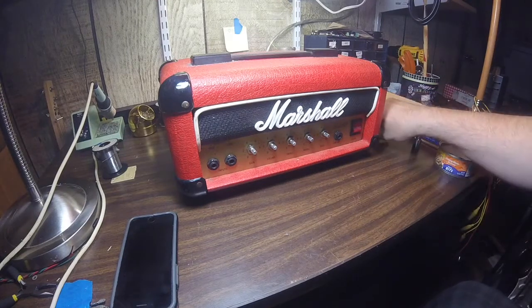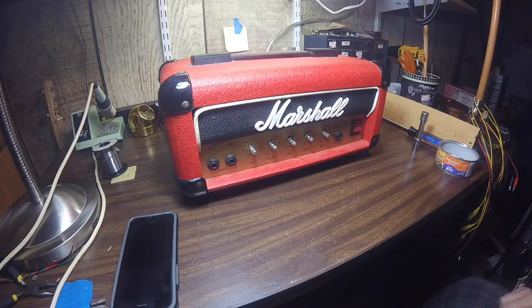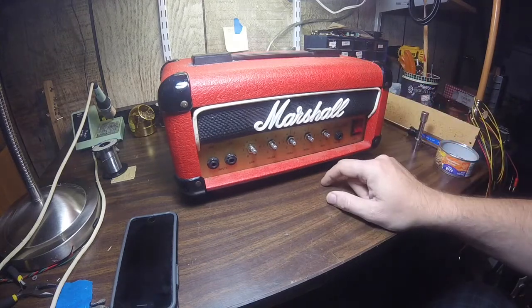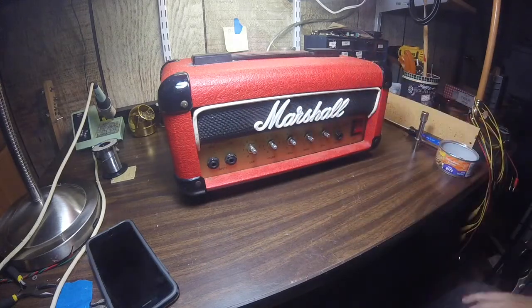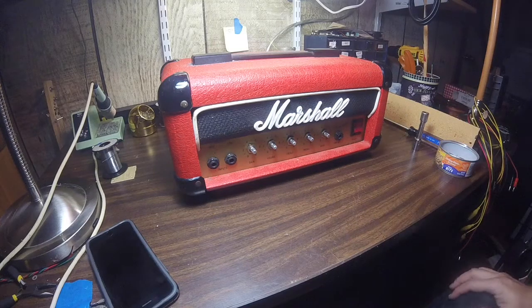How are y'all doing? Today we're going to look at a Marshall Lee 12 amplifier. I just picked this up from a local fellow on Craigslist, and he tells me that it's not working. It's not plugged in right now. It looks like it's in fairly good cosmetic shape. The Tolex is pretty good. It's got the two 10-inch speakers with it. What I wanted to do is make a video here and show you the teardown of this thing, and we'll repair it together.